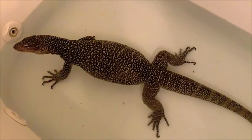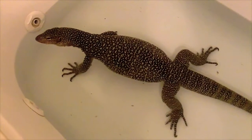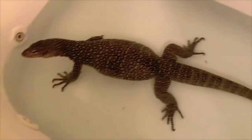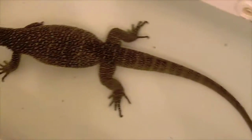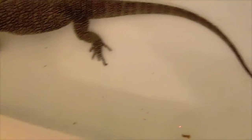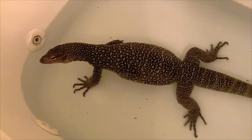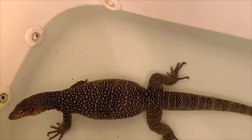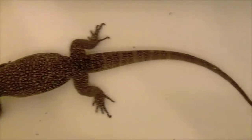The water temperature is about 85 to 90 degrees. He's hissing because I don't normally stand over him talking and videotaping — I just let him sit in here and soak it up. He's in shed right now, as you can see from all the little bits and pieces falling off of him. This is the best time to just soak your monitor. I'm going to leave him be for a bit, and if he starts to swim around I'll take some more video.